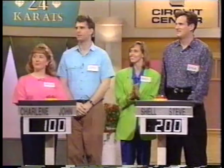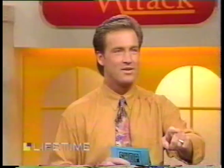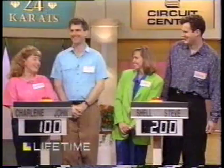Welcome back, everyone. Two great couples here — it's the Averys against the Melsons. By coincidence, both married on the same date. What time of the day were you married? Twelve. We were married at noon. So it is a tie so far — tie with everything but the score, because right now Shell and Steve have 200 points, Charlene and John have 100 points.